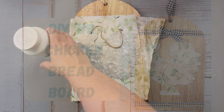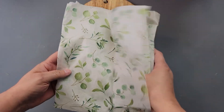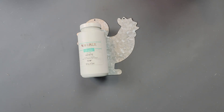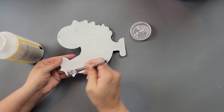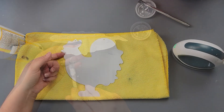Here's DIY number three — and of course I had to add a farmhouse animal! I'm going to use my Waverly chalk paint in white, one of these metal chickens from Dollar Tree, more tissue paper from Dollar Tree, and this charcuterie board I got from Walmart for five dollars. I start off by painting that chicken white so there's a nice backing when I add the tissue paper. Once it's dry, I cover it again with Mod Podge.